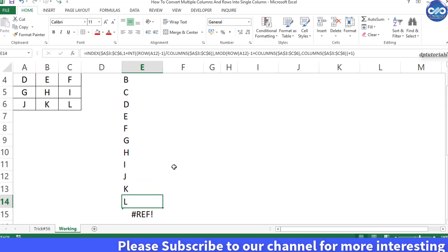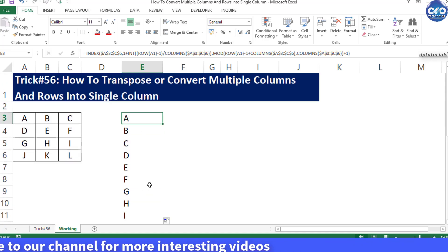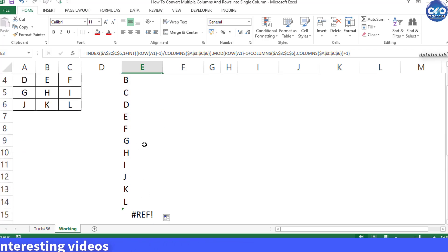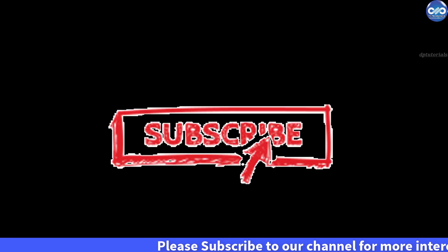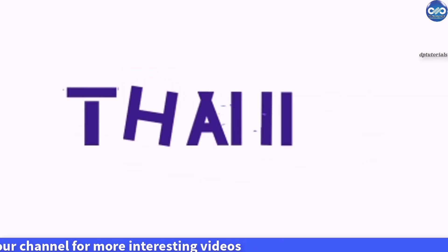You can apply the same trick with any number of rows and columns to convert them into a single stacked column. In this way you can convert multiple rows and columns into a single column in Excel very easily. I hope you enjoyed this tutorial — if yes, please give a like, share, and comment. For more interesting videos, please subscribe to DP Tutorials. Thank you friends, thanks for watching.